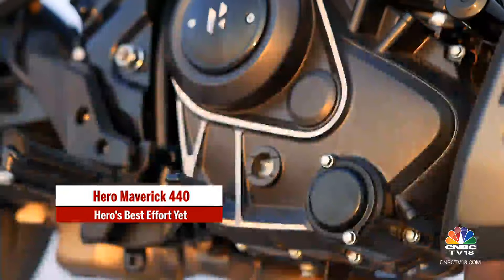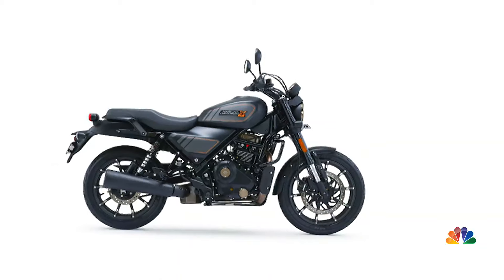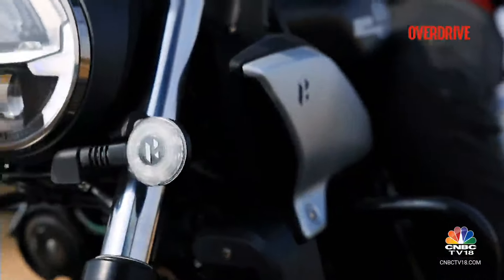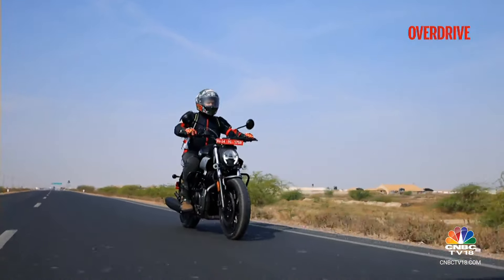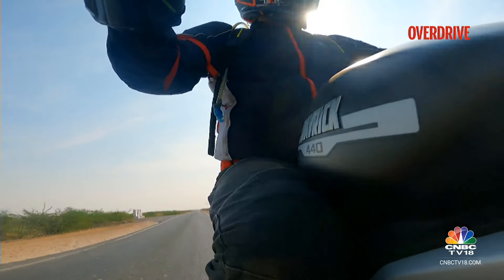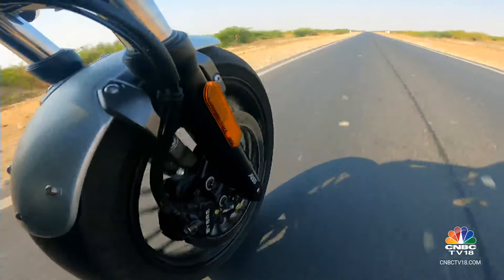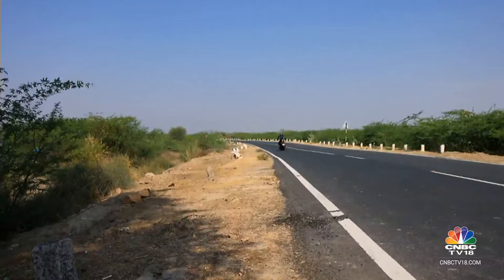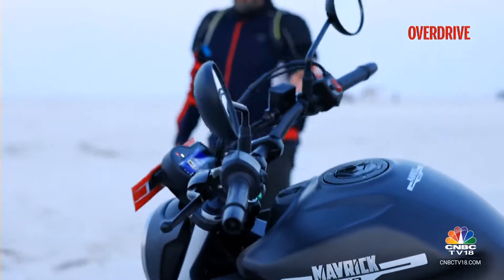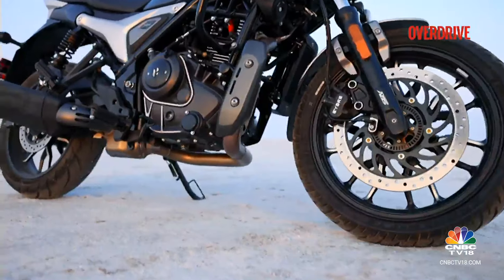This is the Maverick 440, and if you're a Hero enthusiast, you'd recognize it as their spin on the Harley-Davidson X440. But here's the kicker — this motorcycle and the 440 platform have been in development for over three years, long before the Hero-Harley partnership even began. The X440 hit the market first to test the waters. Think of this not as what the Slavia is to the Virtus, but what the Kodiak is to the Passat — it belongs to a more relevant segment, a street naked instead of a cruiser.